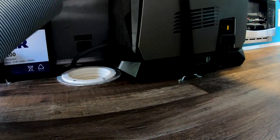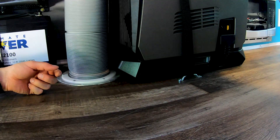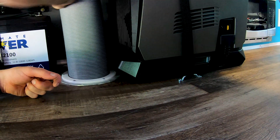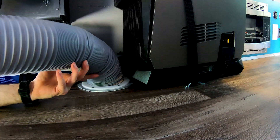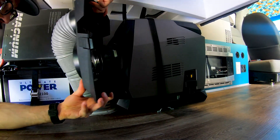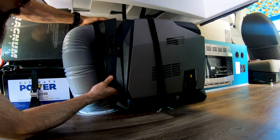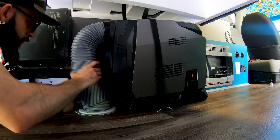The interesting thing about this exhaust hose is that it has reverse threads on both connections — the one going down through the floor, which is the 3D-printed unit, and also the one going into the back of the unit itself.